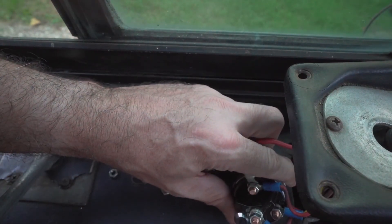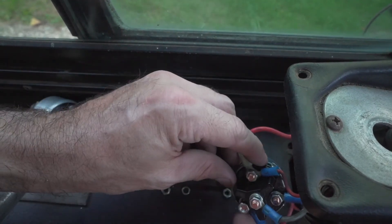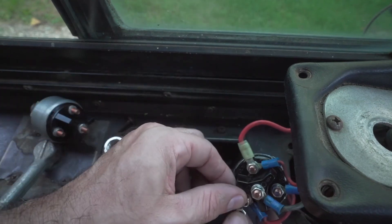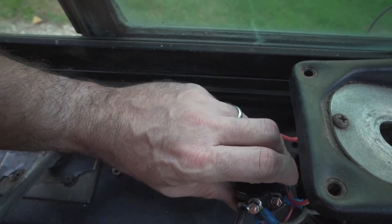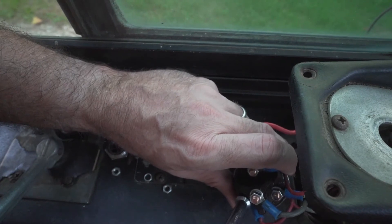I actually just found that the old one had some lock washers on it, which are never a bad idea. So I'm going to quickly loosen these and put those on, because if a bus is known for anything, it's known for a lot of vibration.